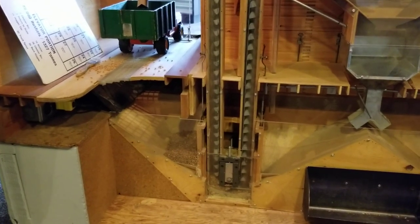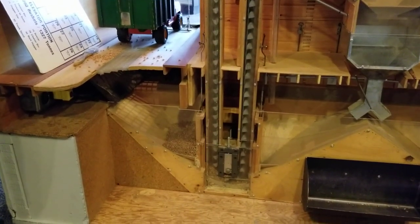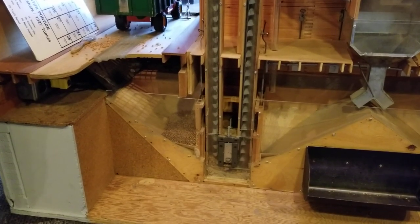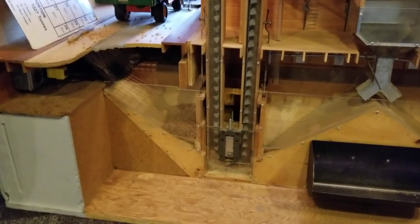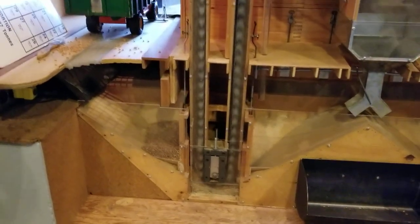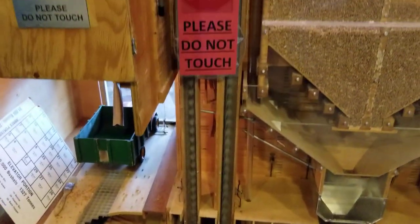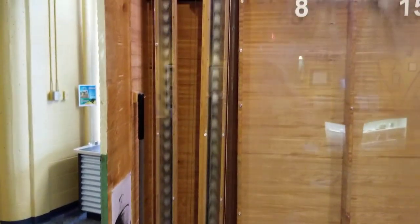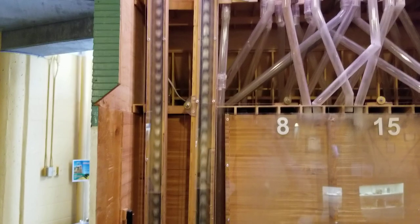Now we need to take the grain that's in the bottom and put it up into one of the storage bins. To do that, we take it up a leg of the elevator — it's a belt with buckets on it. The buckets carry the grain to the top, go through the spout, and load it into the bin.